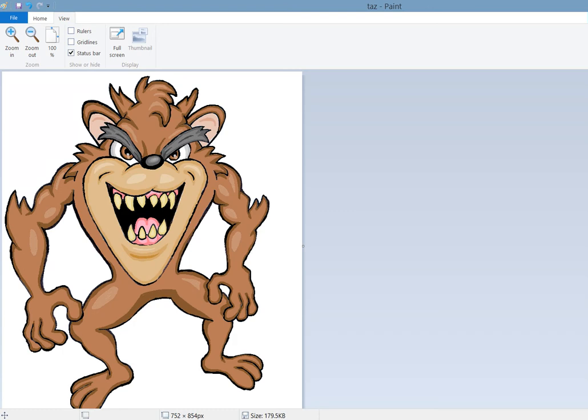I should have some new content up later this week. The description for the original file is in the description below. And I will see you soon - until then, keep on going.